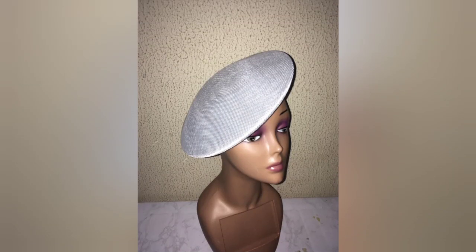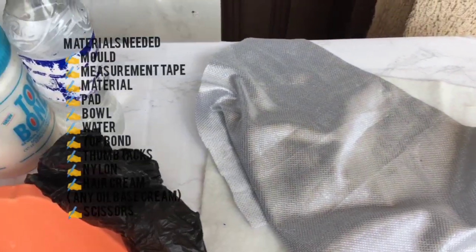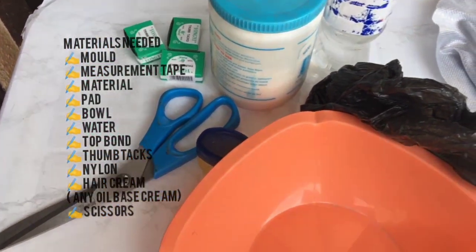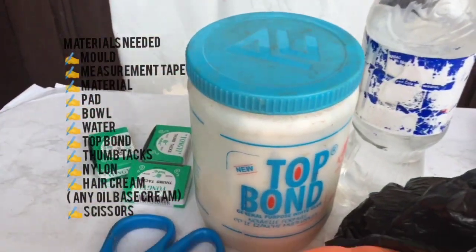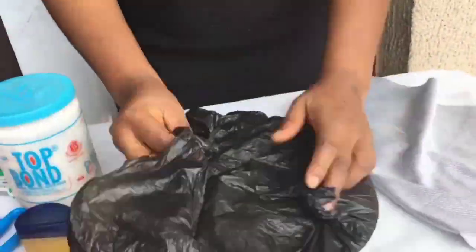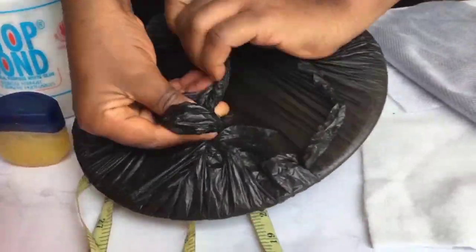Today I'll be showing you how to mold this fascinator with pad. The first thing we do is to cover our mold with nylon. This is to prevent water from spoiling our mold.